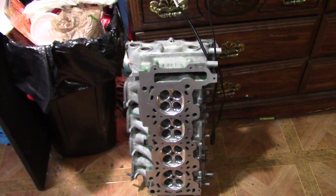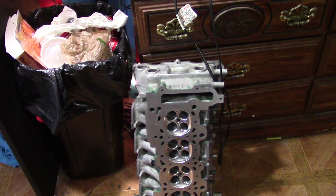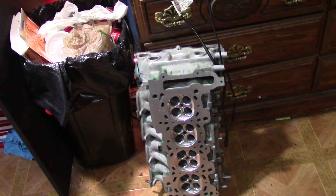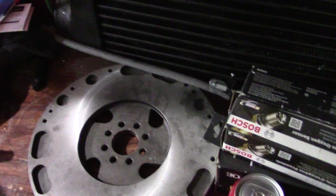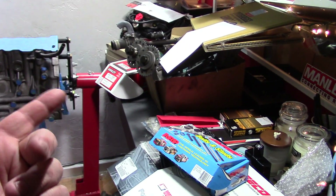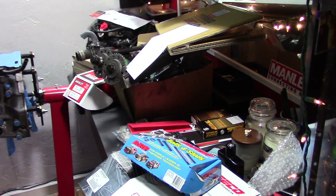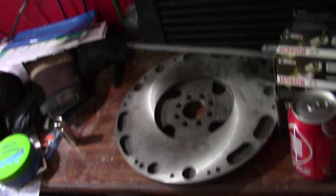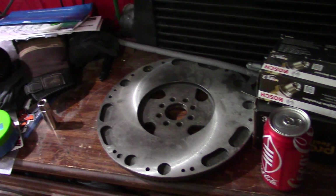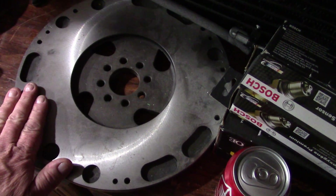There's our cylinder head. We're going to do the stock valves and resize them - we've got to at least buy springs because the factory springs are bad. There's the flywheel we're using. You need to measure the rods and pistons together with the ring packs and record the weight. Then you can take the crankshaft, pressure plate, the flywheel, and the bob weight - which represents the rods and pistons combination - and have it balanced. This is a new aftermarket flywheel, a big ZD-14 flywheel, so we need to have the assembly balanced with the piston and rod combination.